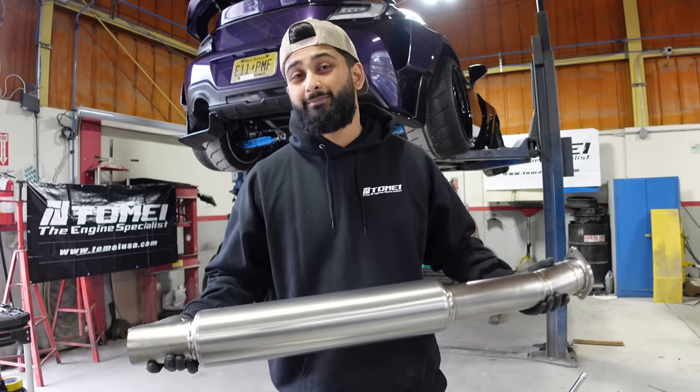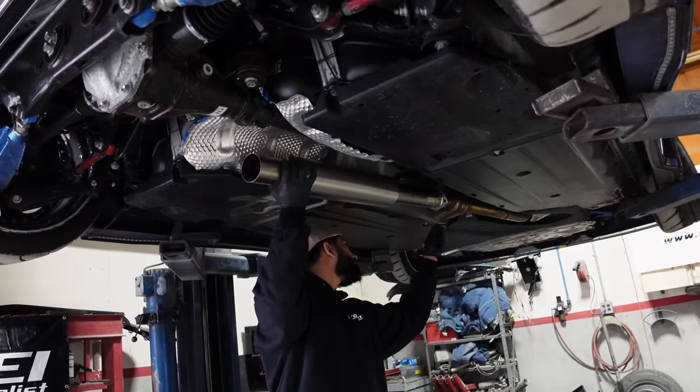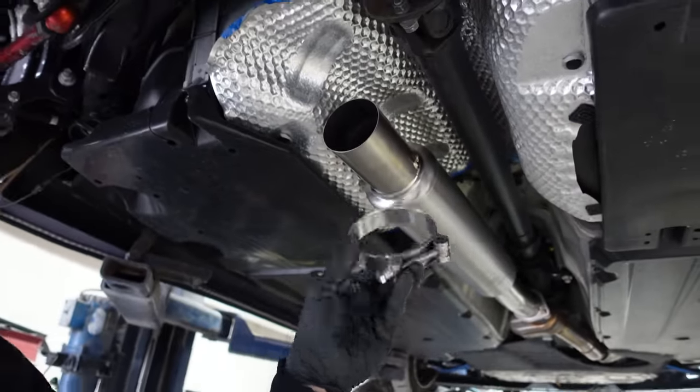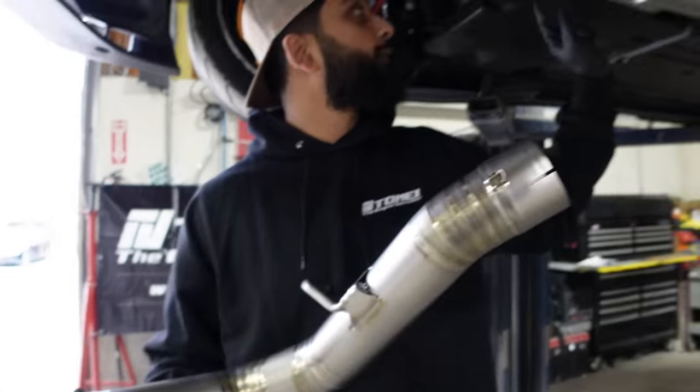Personally I like the slip-on style a little bit better because you don't have to worry about gaskets, which is great. Make sure that the bolt side of the clamp is facing down. This part slips right over here.